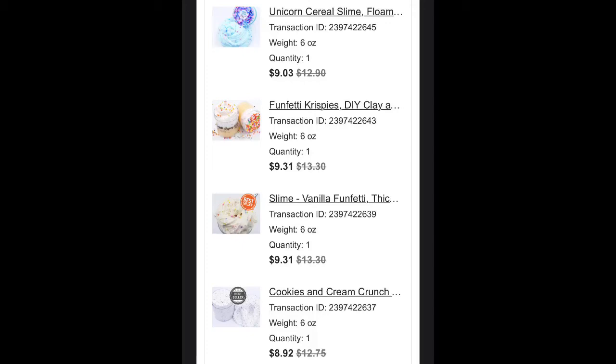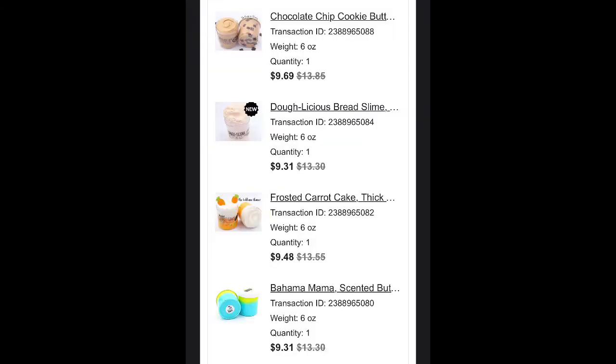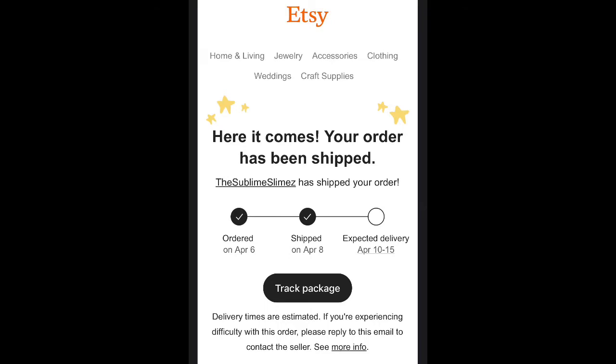Hi guys, in this video I'm going to be reviewing the Sublime Slimes, which is an Etsy slime shop with 5 stars. I ordered 12 slimes, which were all 30% off, which was a good deal.